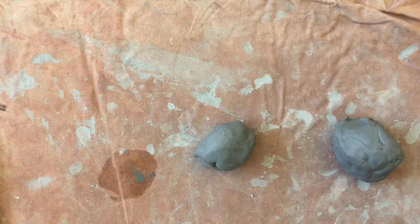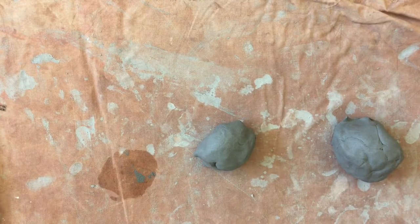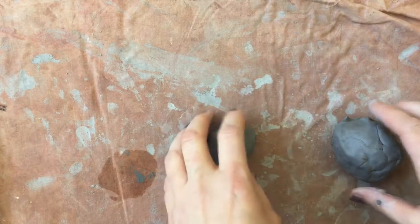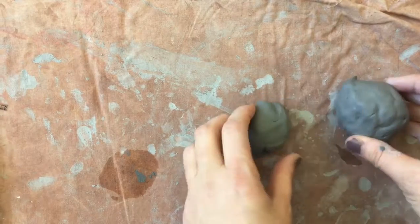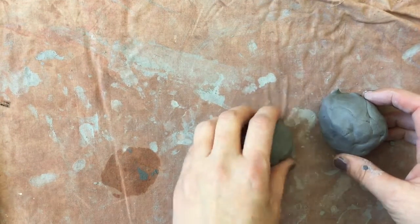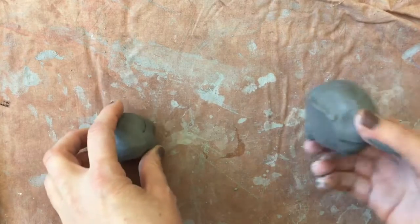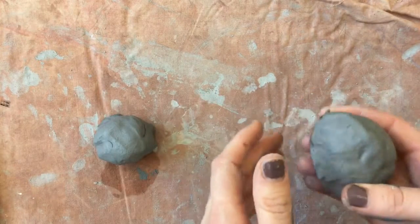Hi boys and girls! Today we are going to make a pinch pot clay owl inspired by the puppet X the Owl in Mr. Rogers' Neighborhood. Today you're going to find that you have two pieces of clay, one that is rather large and one that's a little smaller. We're going to be using this for the wings and beak and eyes, and this for the body of our owl. Let's get started.